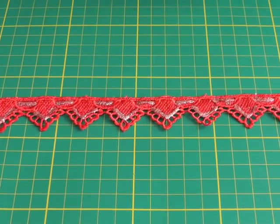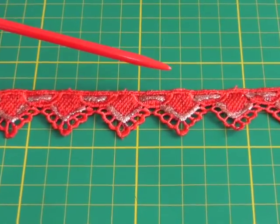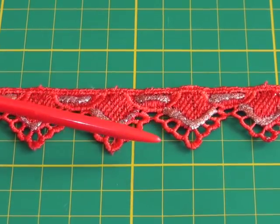Hello fashion sewers! In this video tutorial I'm going to show you a quick and easy way to sew lace edging. I'm Colleen Geely and this is Fashion Sewing Blog TV. Here I've got a length of lace edging. What lace edging is, is that one side is straight and the other side is shaped, but it can also be straight.